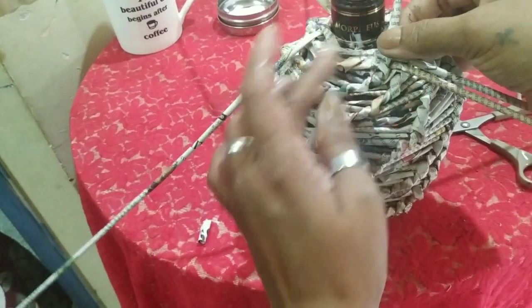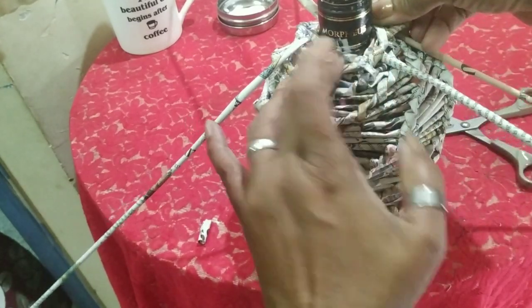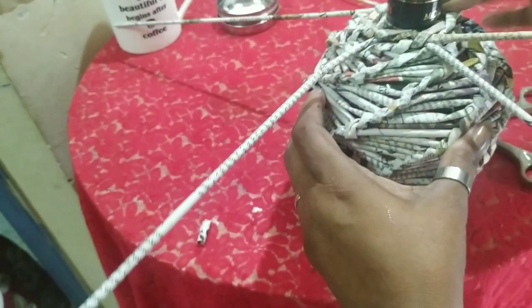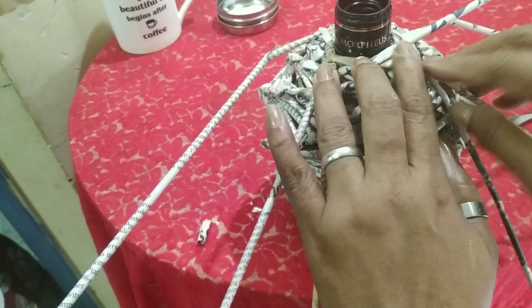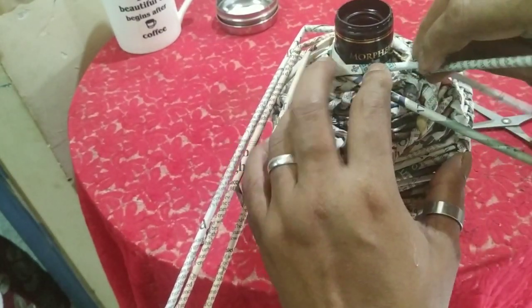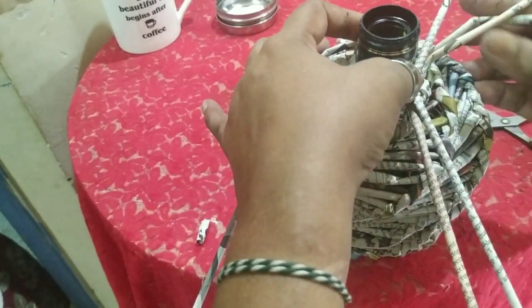Now when you have come to this end, you have many sticks and you don't need so many. What I will do is just twist them — stick them, going on twisting. See, I'm getting two to twist every time. Take two forward, take this one and just twist it, twist it again. You're getting the extras over here.